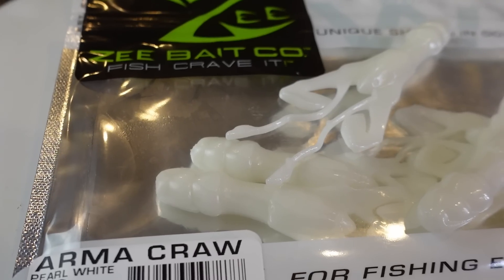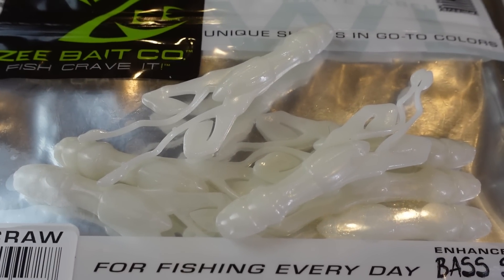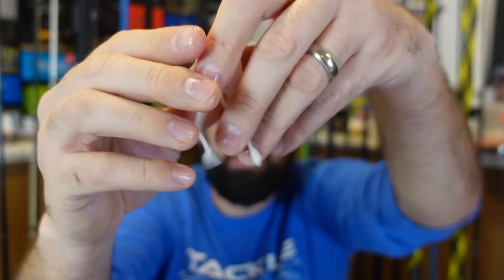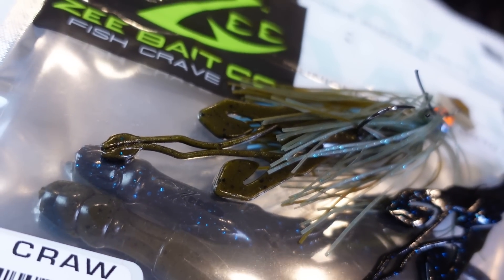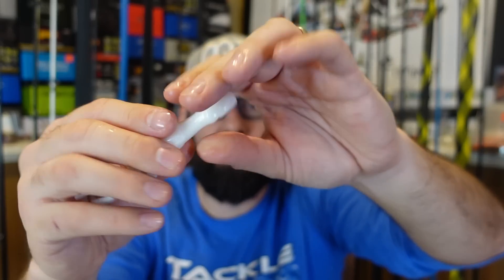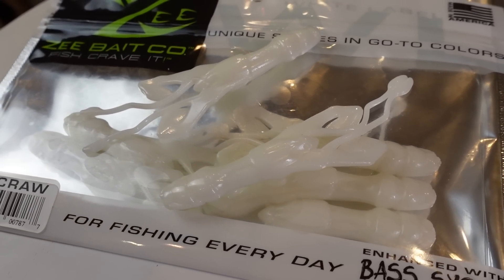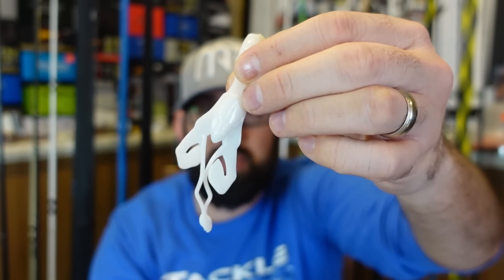Next up I grabbed some of their craws — they call them Armor Craws. These are pretty cool because I thought these could have a few different uses. You'll see they've got these two little legs or arms — claw-looking things — that are pointed, so those are going to flap. It's also got two antennae there — break those apart so they're going to do their thing. When I first saw this I thought maybe a chatterbait. I got white — you don't see white a lot — because I thought of rigging it for the old swim jig. I like trying different trailers on the swim jig. Comment below and let me know what you would use — I think I've even got some EWG net heads you could put on this or a little shaky head.